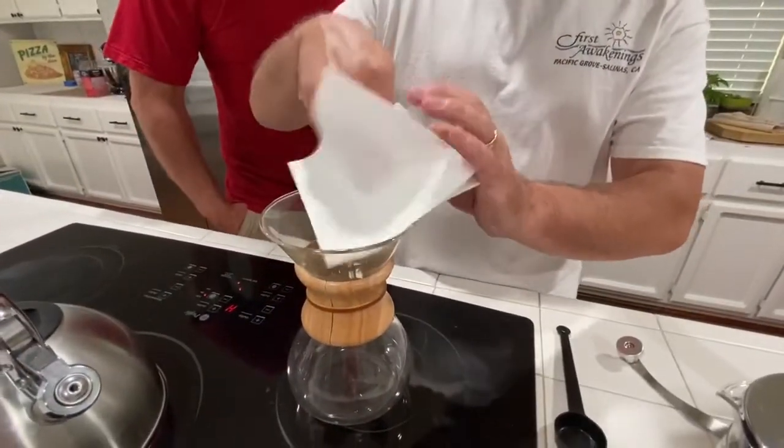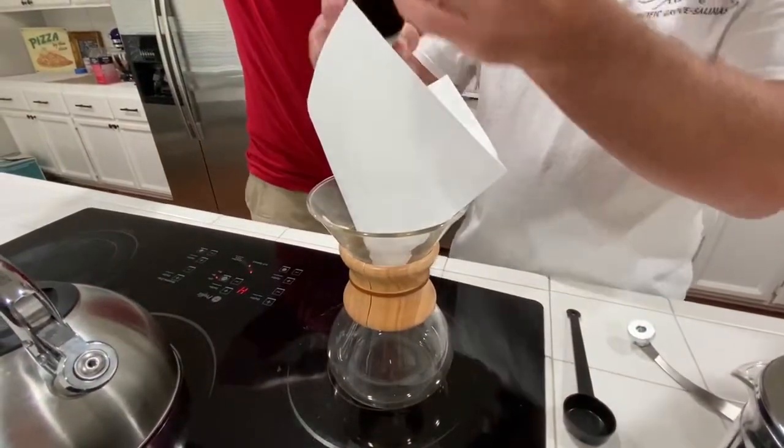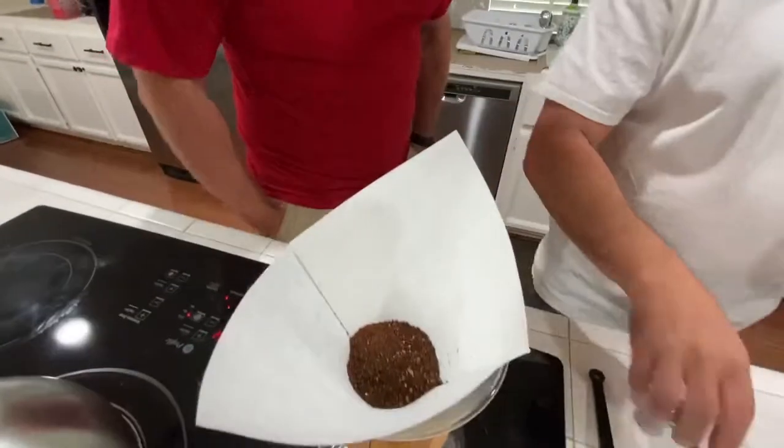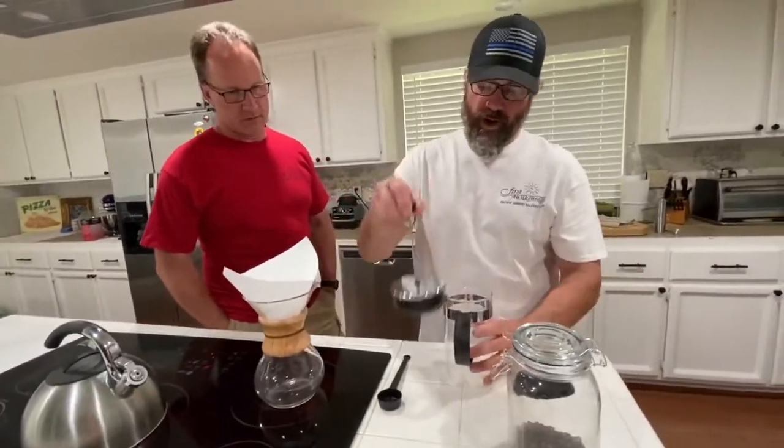The double side goes towards the pour side. Kind of put it down in there — it's very crude. We'll do that and then do some French press. I'll just use some regular coffee for that.